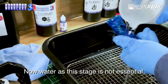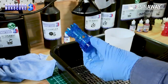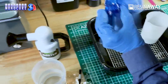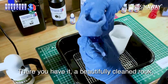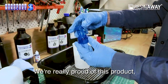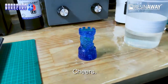Water at this stage is not essential — you can leave the ResinAway on to evaporate off; it's entirely up to you. There you have it: a beautifully cleaned rook, very little hassle or time taken, and best of all, I didn't have to use any IPA. We're really proud of this product — it took over a year to develop and we hope you guys like it as much as we do. Thanks for watching, we'll see you next time. Cheers.